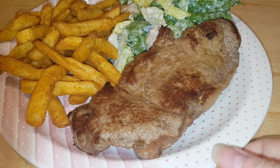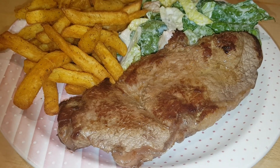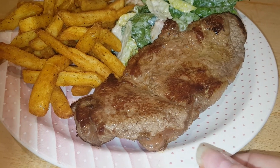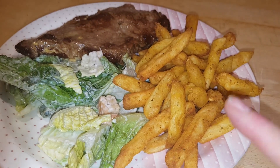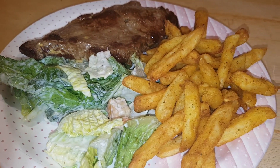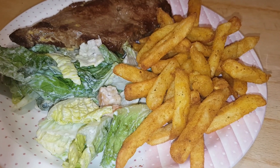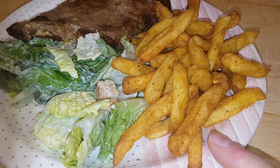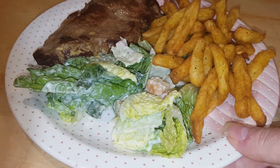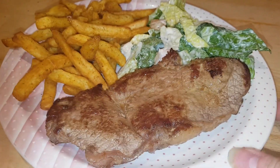Hi everybody, it's Tuesday night and tonight we're having a cheeky midweek steak supper. I've got a sirloin steak - 21-day aged from Aldi - a Caesar salad from a Sainsbury's Caesar salad kit, and Cajun fries. I was going to use regular fries with Cajun seasoning, but when I was looking in the freezer at Aldi they had already-seasoned Cajun fries, so I cooked those up in the air fryer. They're actually really tasty with a nice little kick.